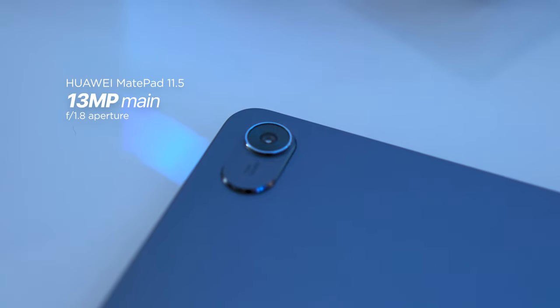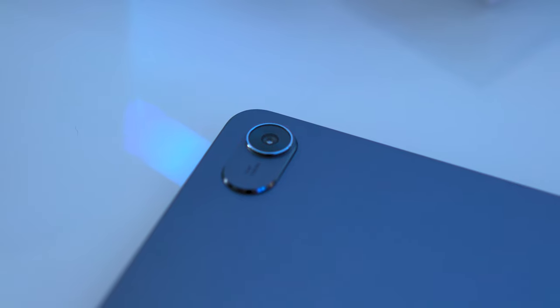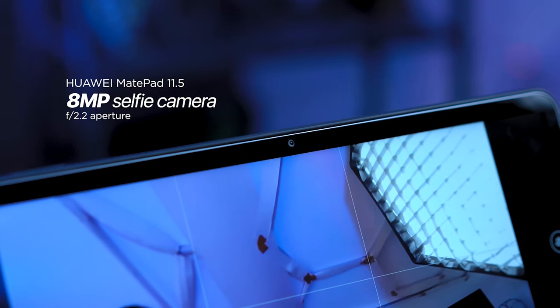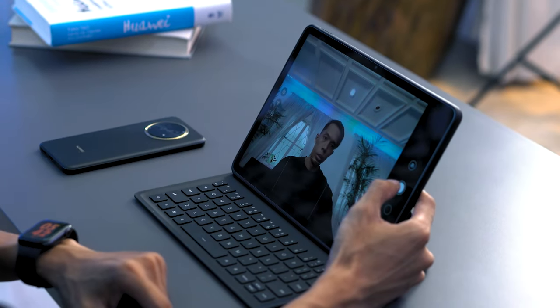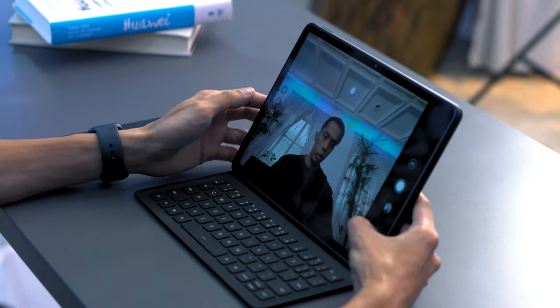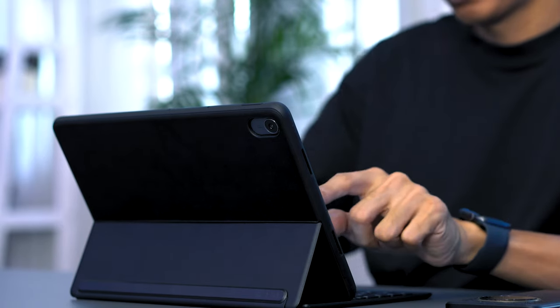Moving on to cameras, we have a 13MP rear camera with an aperture of f/1.8, paired with an 8MP front-facing camera with an aperture of f/2.2. On a tablet, you wouldn't really use it at a concert or bar — you'd likely use it to scan documents or take photos for annotation and notes. For those purposes, the resolution from the MatePad 11.5's camera is sufficient. There's no night mode or advanced features like on smartphones, but it will get things done.